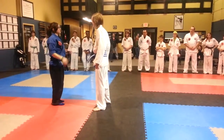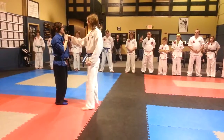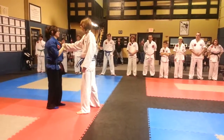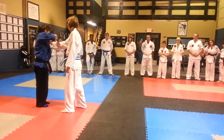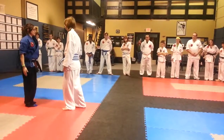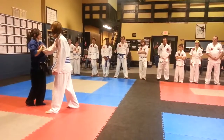So this is off of a grab. If Dylan goes to grab me, I don't just want to stand there and look at it and try to peel it off. What I want to do is trap it and then get to the peel-off.